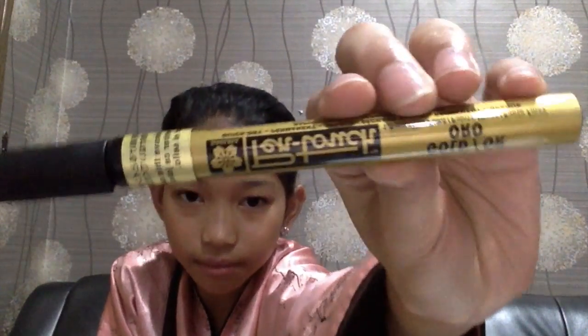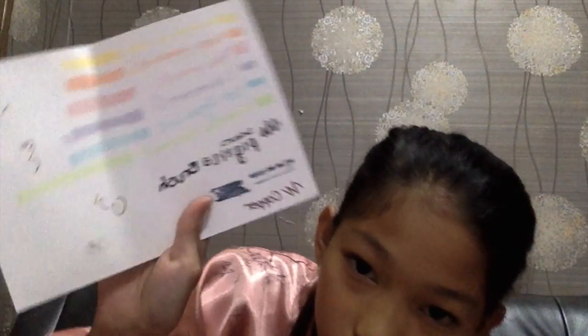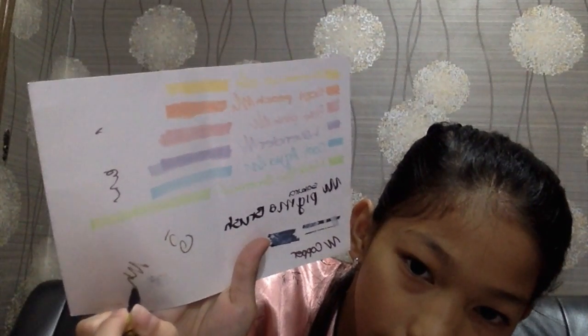This is the golden pen — the Sakura Pen Touch, Golden. Before you use it, you need to push it. So this is the gold. You can't really see it but it's actually gold. I actually have another one that's copper — this is the copper.